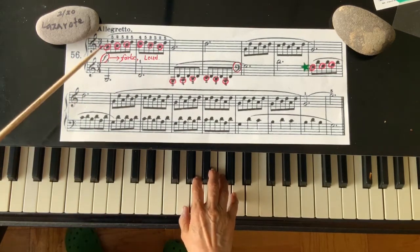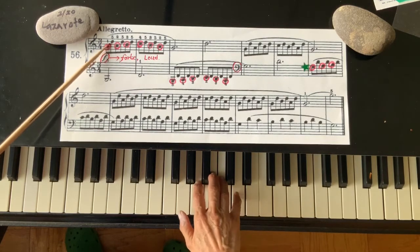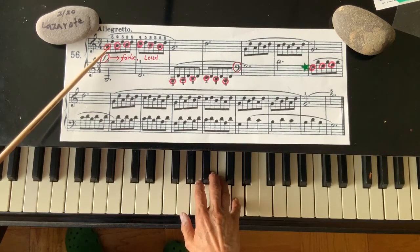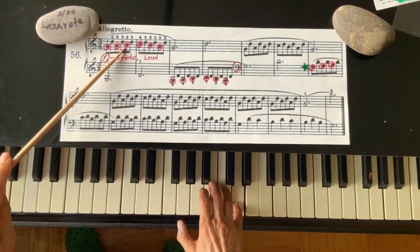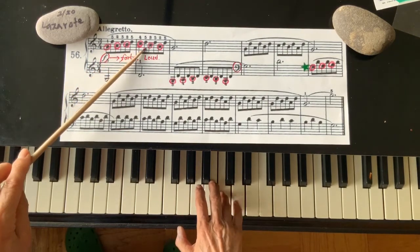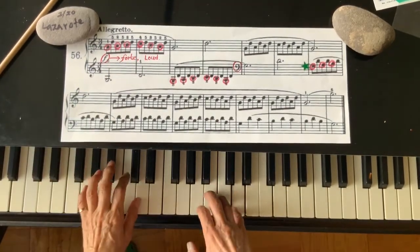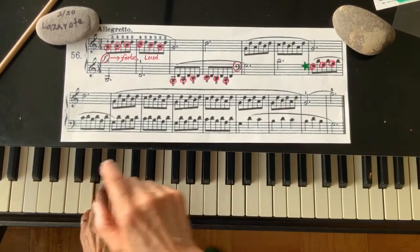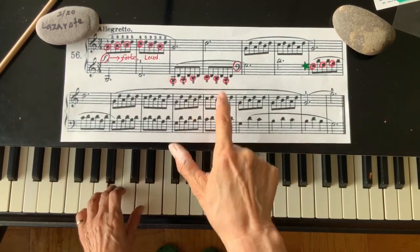So when you learn at first, don't worry about that. Go subconsciously to D in between these moving tones. G, A, B, C, B, A. Left hand also: G, A, B, C, B, A.